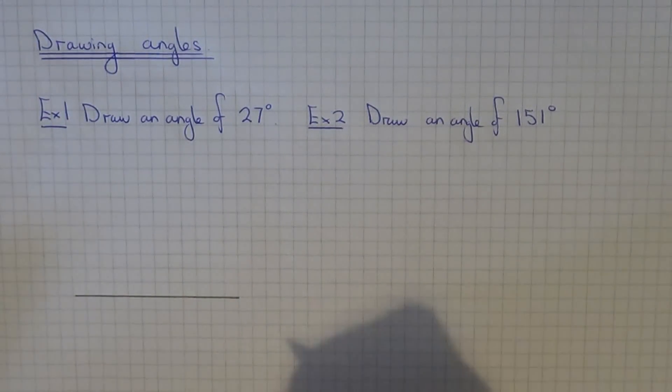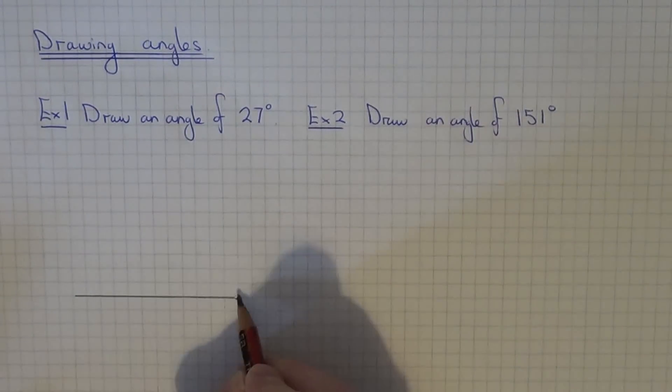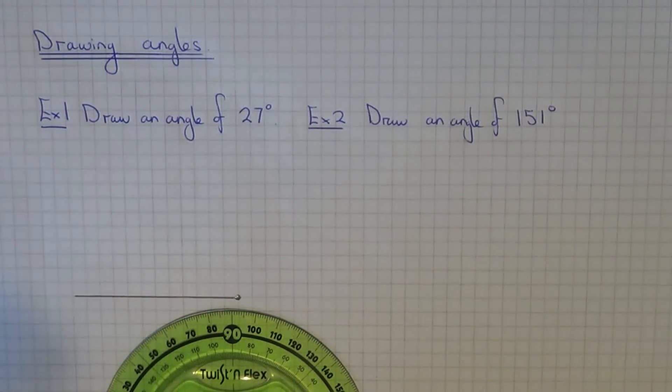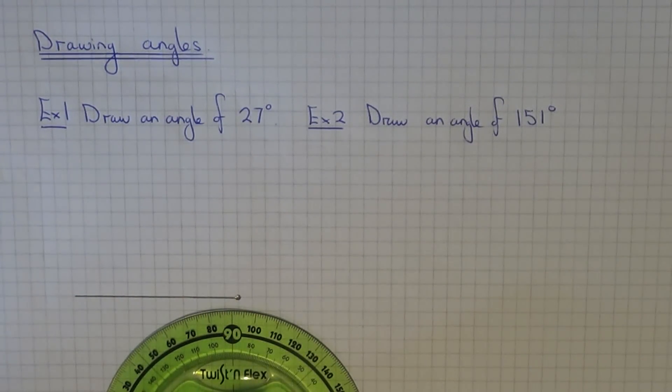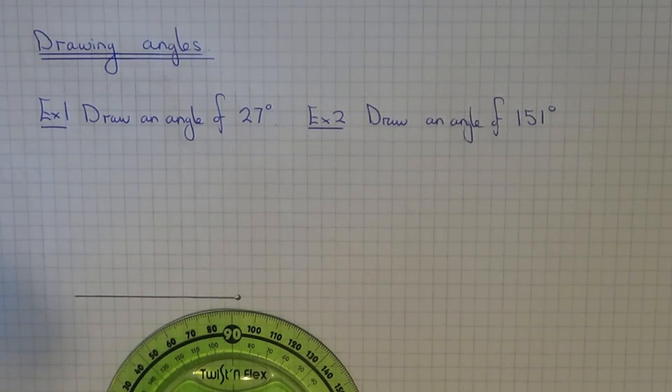So the first angle I'm going to do, I'm going to choose the right hand side of the line. Depending on which end of the line you choose will depend on which scale of the protractor you'd use. If you put it on the right hand side you'd be using the clockwise scale of the protractor, and if you put it on the left hand side you will be using the inside scale of the protractor which goes anti-clockwise.